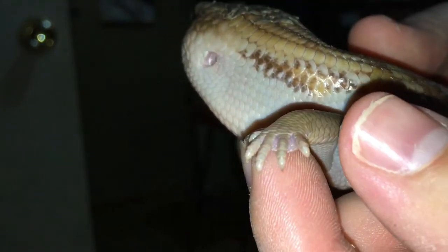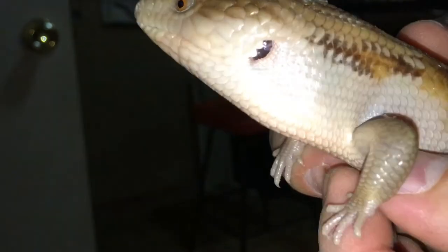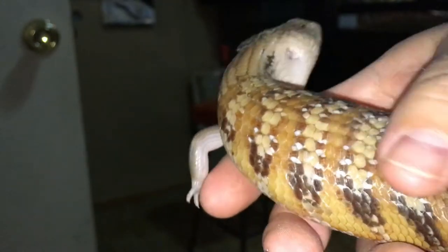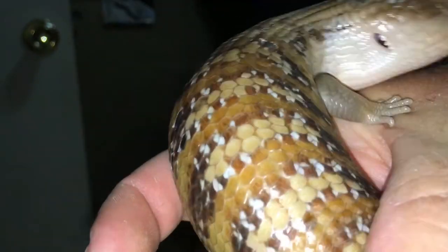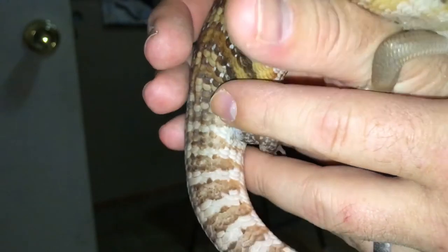Sometimes you can use a little bit of water on your finger to moisten the thumb or finger that you're going over the top with. That helps the shed stick to your finger and come off of the little animal's body. Then you can just let the animal slide through your hand and, as they are slipping and sliding through your hand, it'll actually just come off right in your hand just like that.